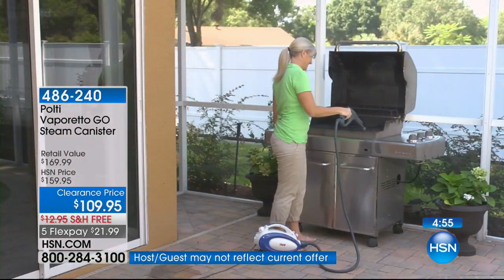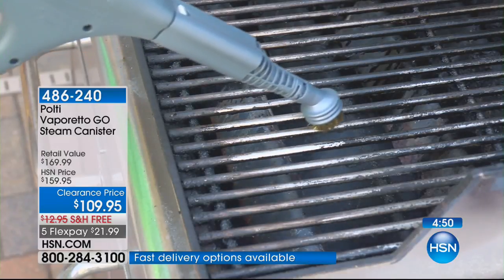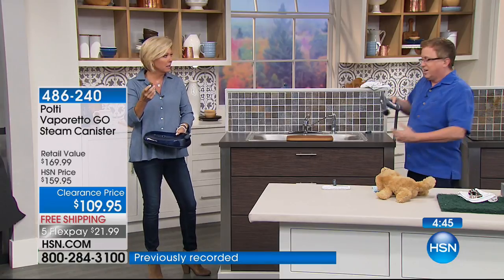I love it in the shower, on the tile, on the floors. Barbecue grills — are you kidding me? What does it not do? That attachment is so great. And your cutting board — watch this. If you've got a cutting board and you did chicken the night before, you don't want to make the family sick.